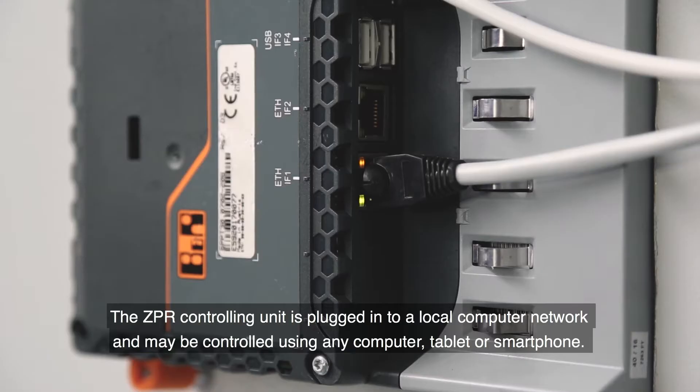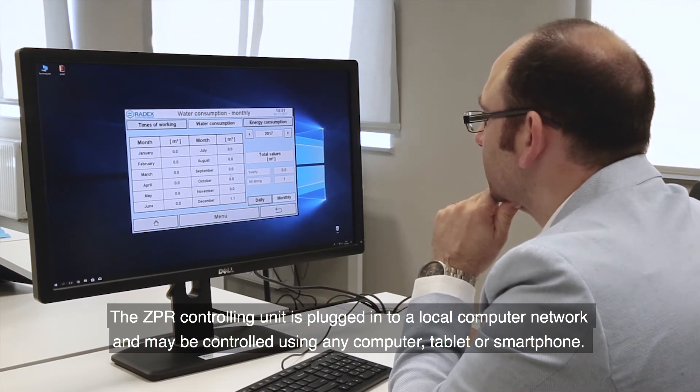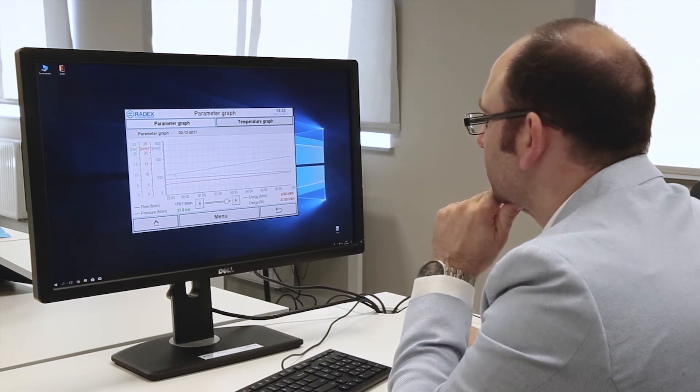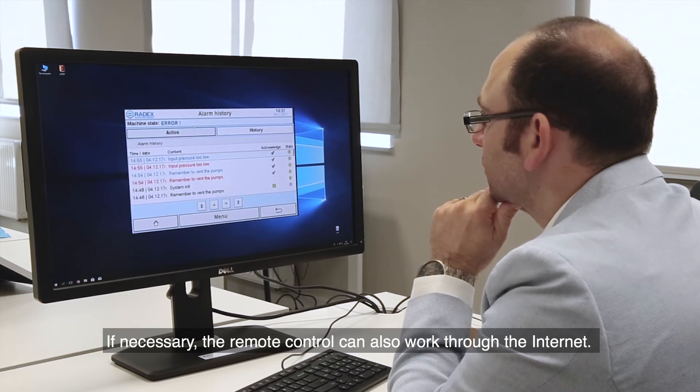The ZPR controlling unit is plugged into a local computer network and may be controlled using any computer, tablet or smartphone. If necessary, the remote control can also work through the internet.